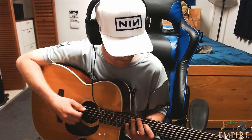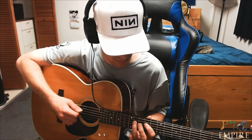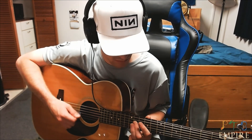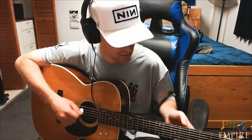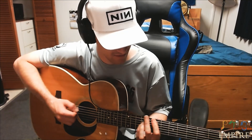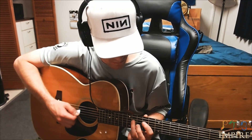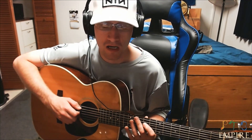The song starts off with an electric. Actually, electric plays with the acoustic in this song. I'm here to teach you both parts. The electric part starts off up here. I messed that up — I was in standard, not Drop D. Sorry about that. Anyways, it goes like this.